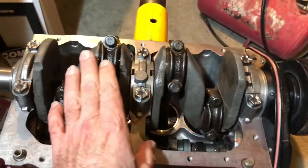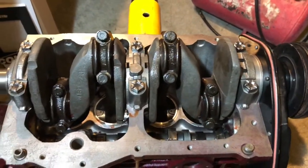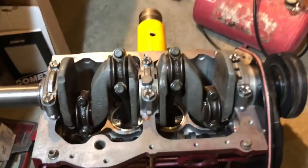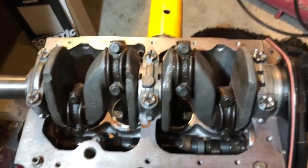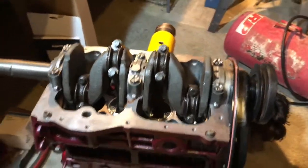Here we kept everything as short as we could — three-inch stroke from the 998. The one-and-three-quarter mains: yeah, of course it's not as strong as a 1275, but if we make a nice balanced package that works well and doesn't fight itself, that's been the goal all along. We'll see how this goes.